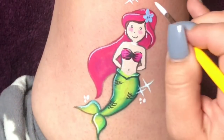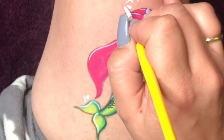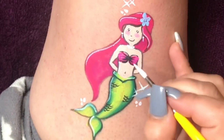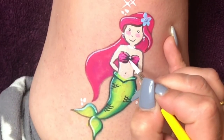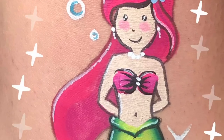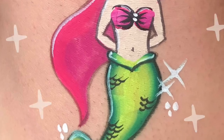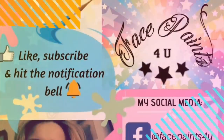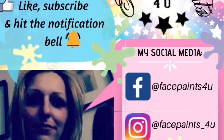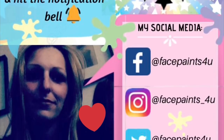I go back in and do two dots in the center of the bikini top, as I completely forgot to do it earlier on. And this is my beautiful mermaid! I really hope you've enjoyed watching this video as much as I've enjoyed making it for you. If you have, please don't forget to let me know with a big thumbs up. Thanks again for watching — see you in my next video. Bye guys!